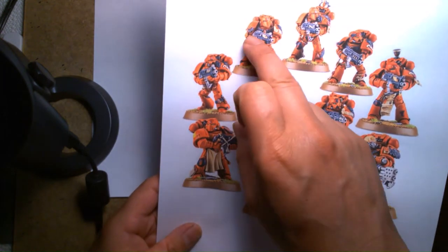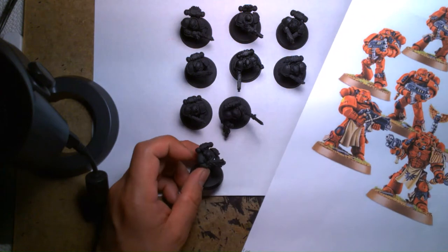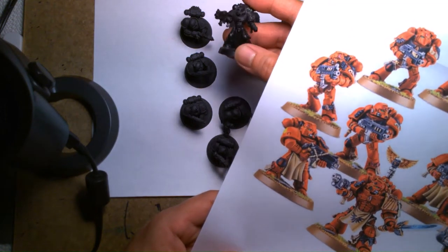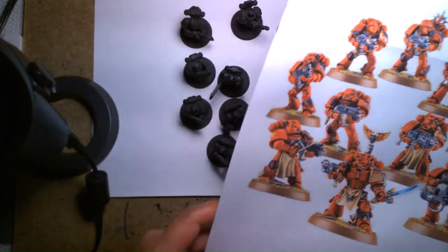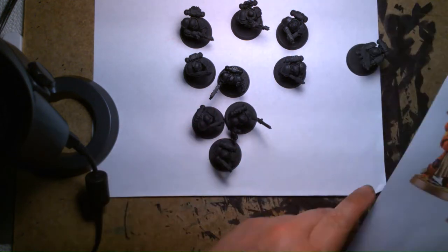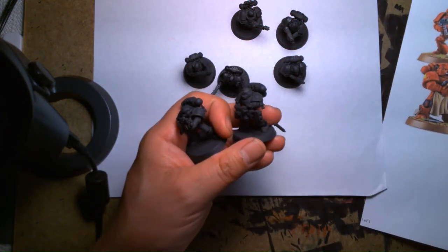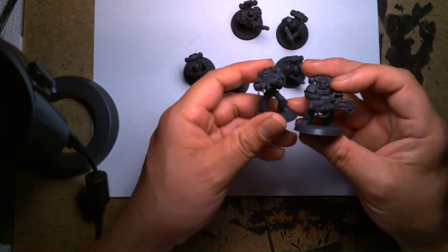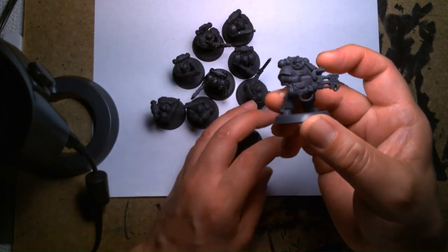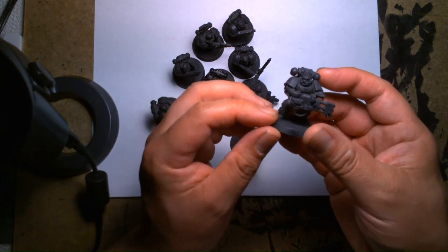Counting them out — 1, 2, 3, 4, 5, 6, 7, 8, 9, 10 — yes, I have 10. One might be unaccounted for depending on which bits the previous owner used. For whatever reason, the previous owner decided to part ways with this set — maybe they just wanted the Terminator Captain and the Predator. Or it could be because these are outdated models compared to the newer Primaris ones. But I'm still in love with them and looking forward to painting them.